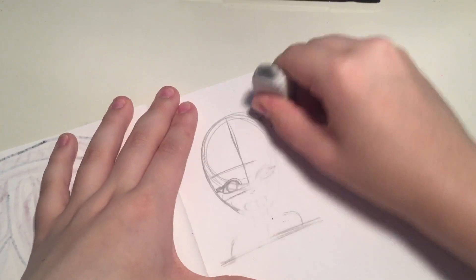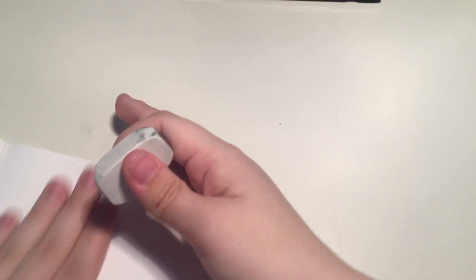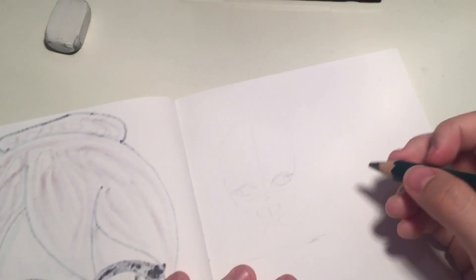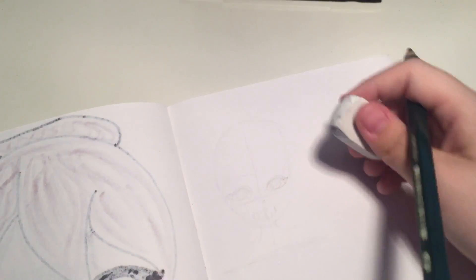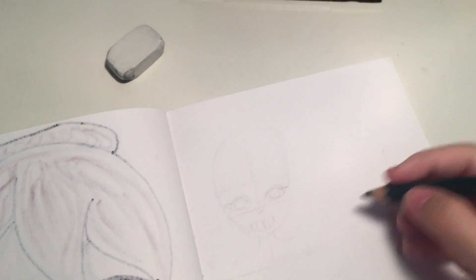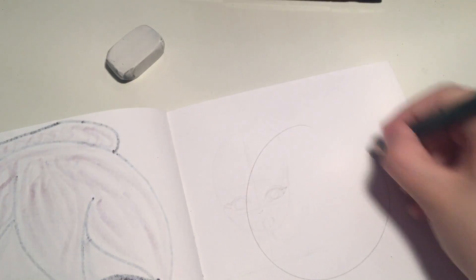Actually, I think I know what I'm going to do — I'm going to change all this and do a full face on this page. I'm going to do an angry expression because that's my favorite expression on the page I'm looking at. I'm going to do a full-fledged face.